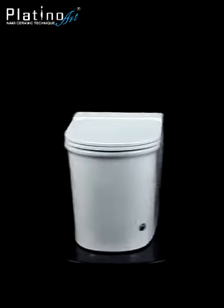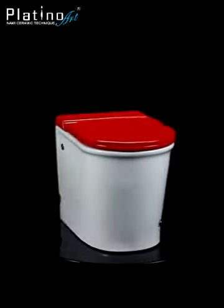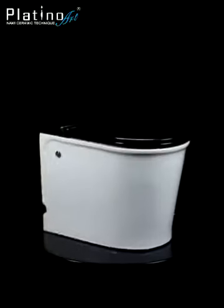Available in dove white, carmine red, and jet black colors.